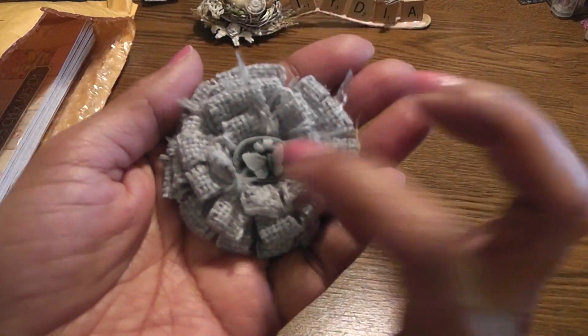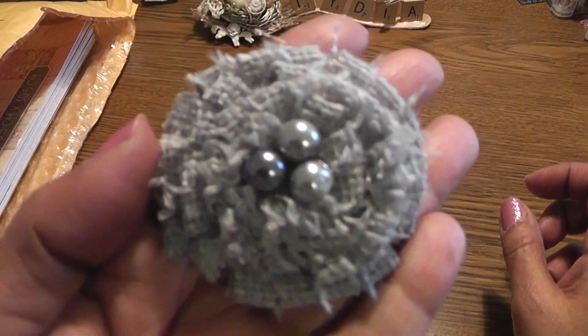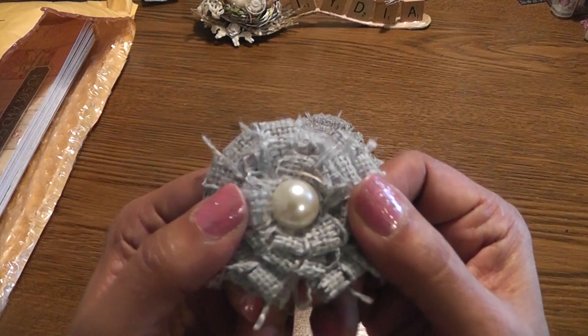I just added a little resin butterfly center on this one. I like the way the burlap frays. And then this one, again using the burlap, I just added some pearls in the center. And then this one just has a large flat-back pearl.